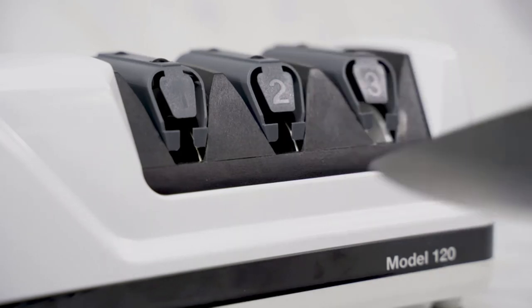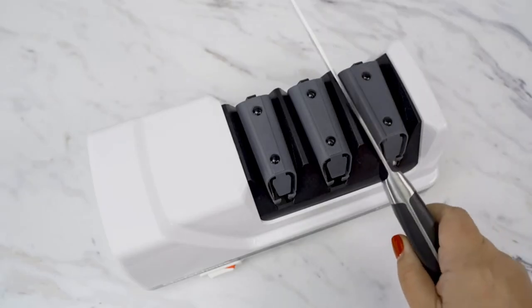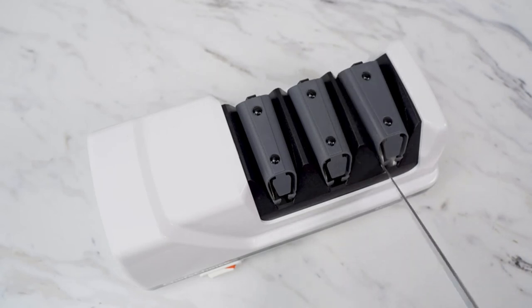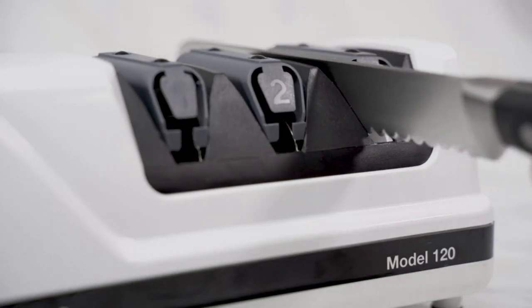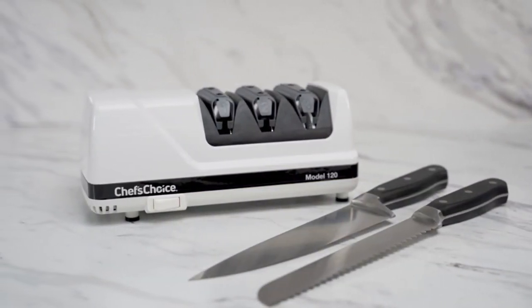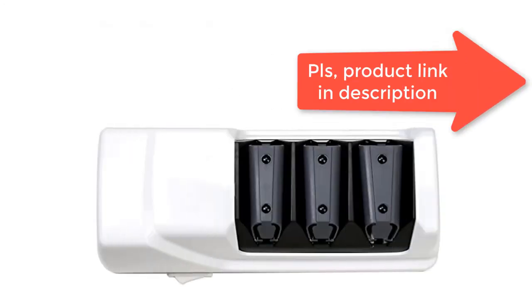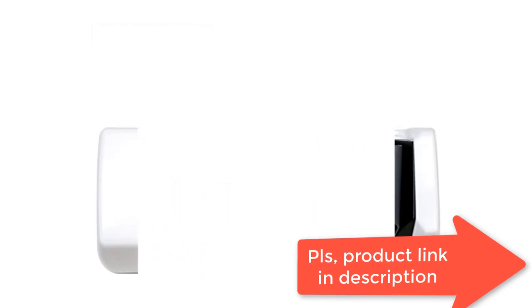Works for gourmet chef's knives, butcher knives, sporting knives, serrated knives, and pocket knives. Easy to use compact unit that anyone can put astonishingly sharp, long-lasting edges on knives in seconds. Resilient feet hold the unit securely to your work surface. 3-Year Household Warranty.